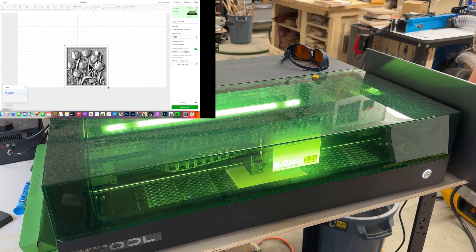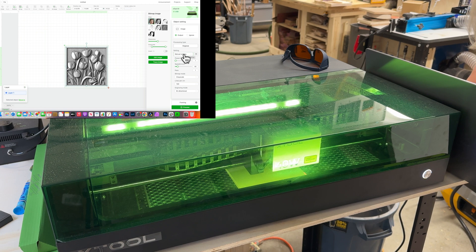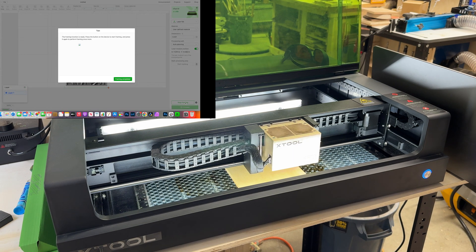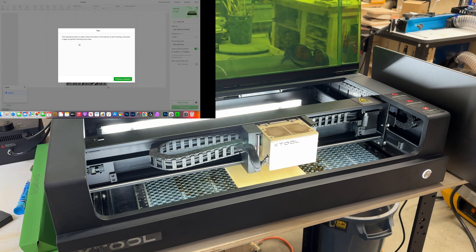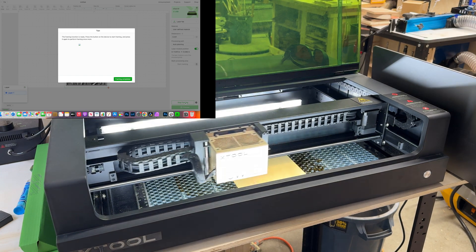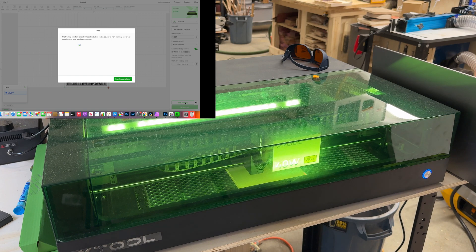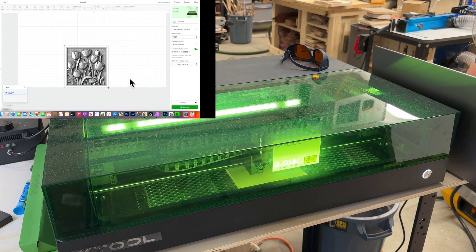Now I'll click on the image and change our engraving settings. For power I'll go with 50%, for speed I'll go with 100%, and for the bitmap mode I'll go with Jarvis. I'll leave lines per centimeter at 100 and leave engraving mode as bi-directional. I'm going to click framing just to confirm it's framing where I told it to. I'll open the lid so you can see — the laser crosshair shows us exactly where the image is going to be engraved, and that looks just the way I set it up. I'm happy with that, so I'll close the lid, say framing complete, and now we are ready to go.